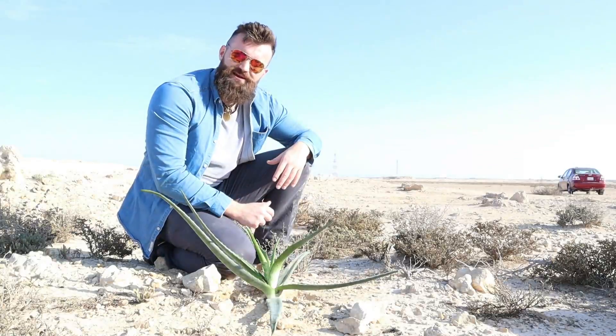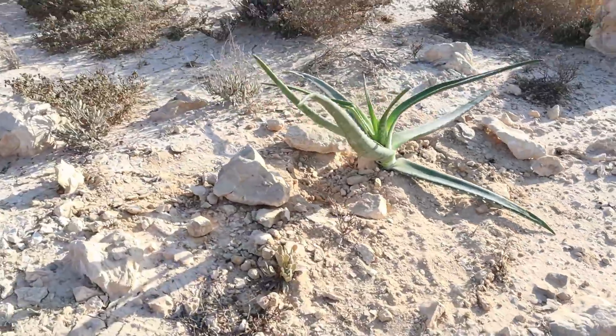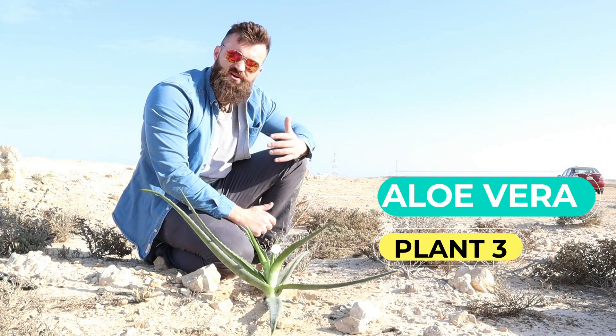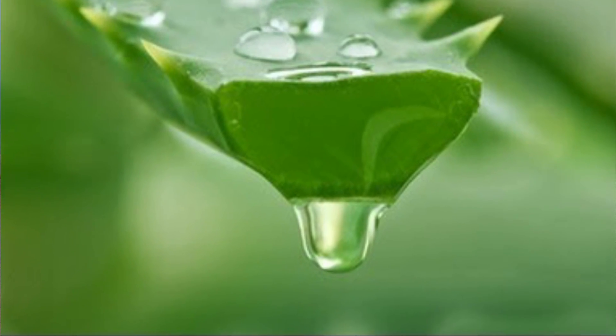Another plant that is similarly adapted is called aloe vera. Aloe vera is a succulent plant, which comes from the Latin word 'succus' meaning juice or sap. This is because succulents store lots of sticky water inside their waxy leaves, just like a cactus.